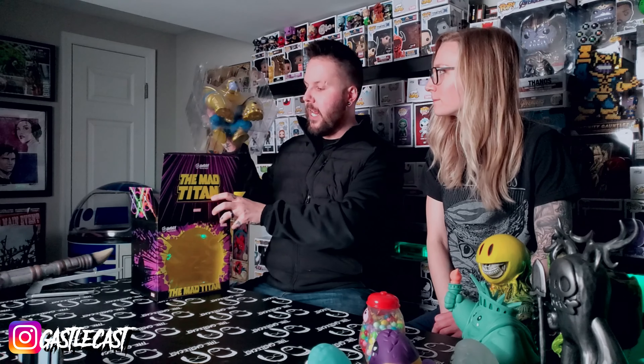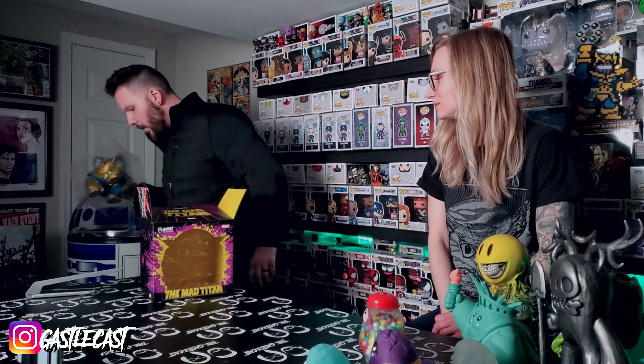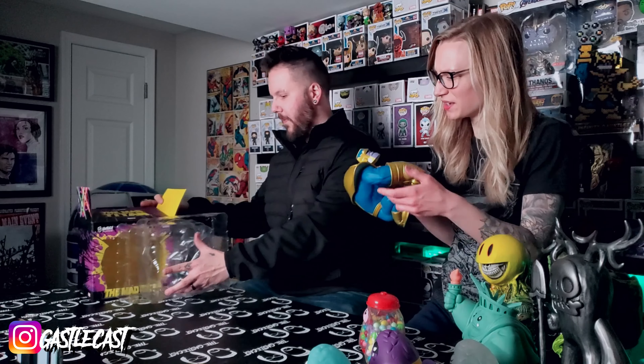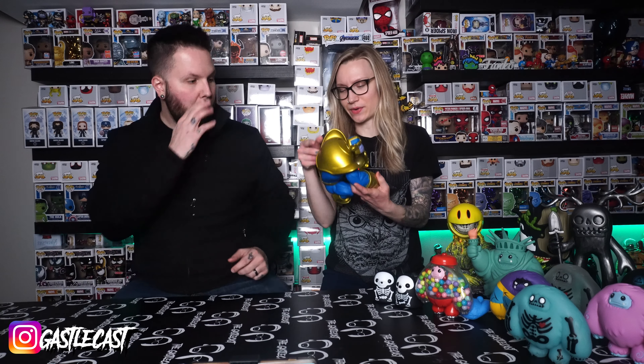I've been wondering just how heavy this figure is, and he feels actually lighter than I thought he would be. He's really light — not as heavy as I thought he would be at all. Wow, he is cool.